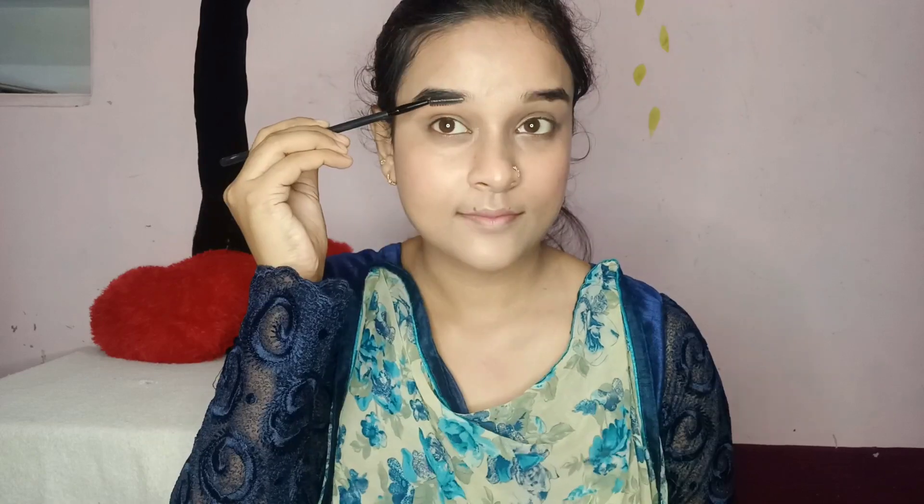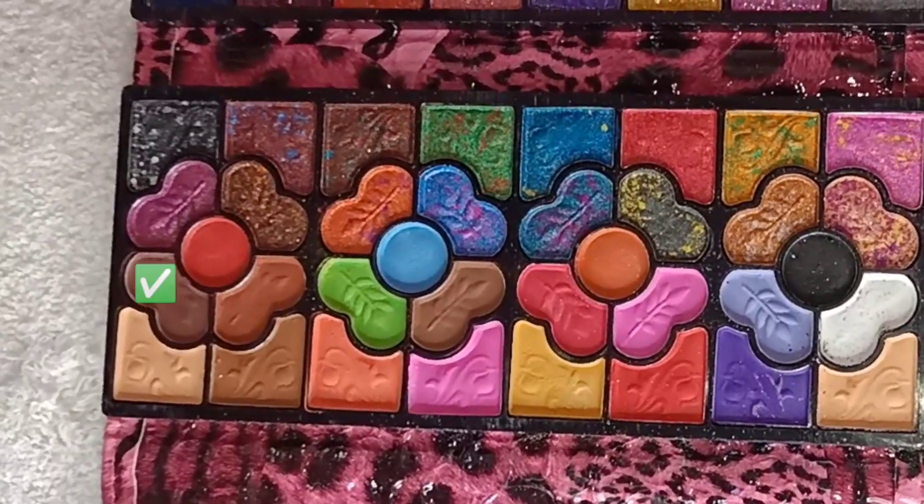Now I am doing contouring to my face. We will blend our base so the makeup will be long lasting. Now I am doing my blush. One thing to keep in mind with makeup — if we are on a hectic or busy schedule, we need to be mindful so it will not be overdone.